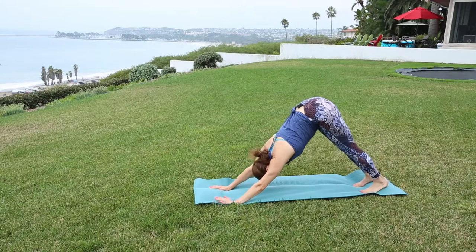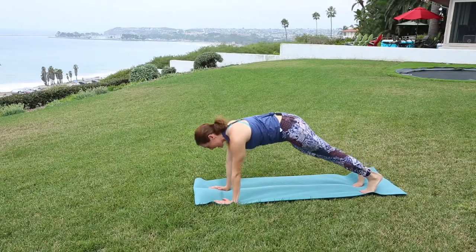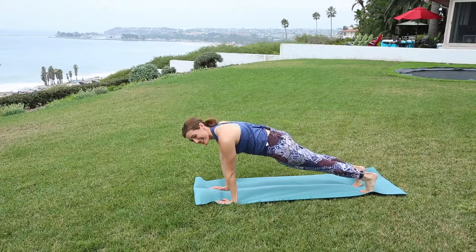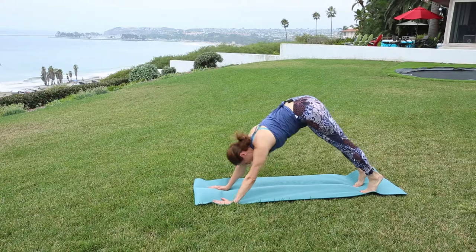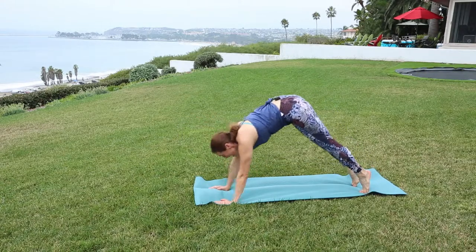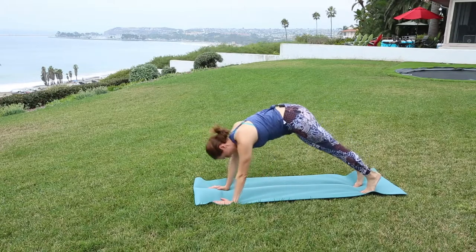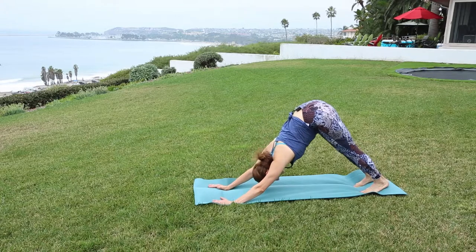Let's have a little energy flow here with the core. Inhale, forward to plank — you can drop to the knees if you like. Exhale, downward facing. Inhale, plank. Engage the low belly. Exhale. One more time. Inhale. Exhale. Pause here.